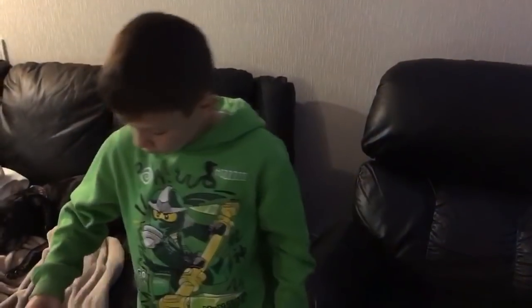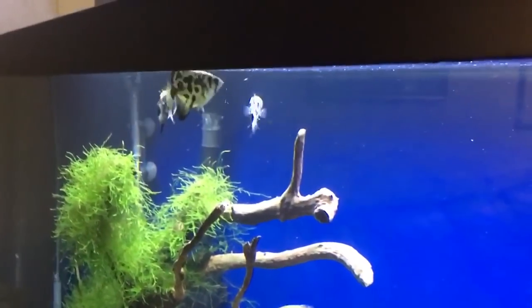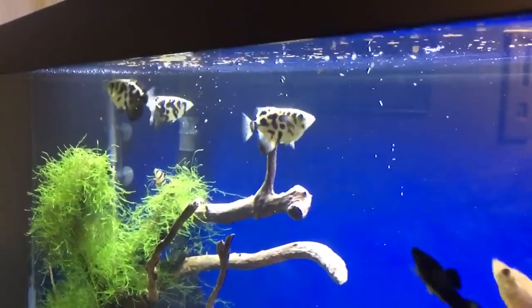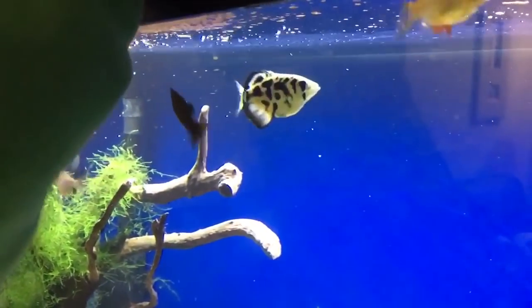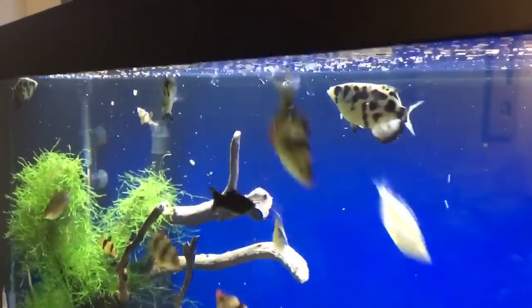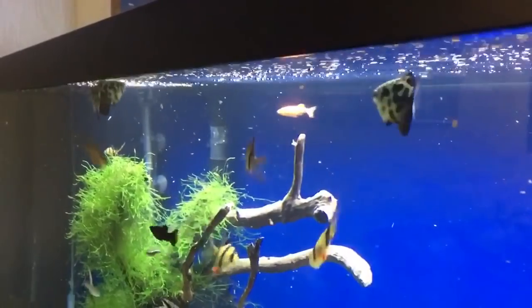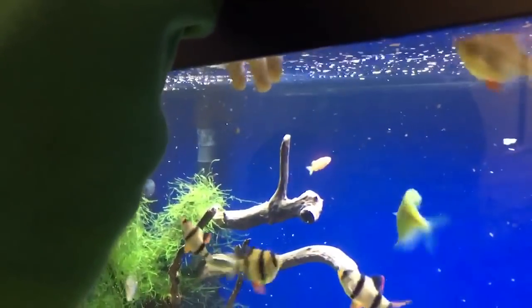We're gonna have Ben feed them and they're gonna be the first fish up there going after it. There's some flakes, there's some pellets. I also feed them frozen brine shrimp and frozen bloodworms as well — frozen bloodworms seem to be their favorite.